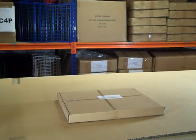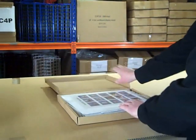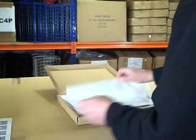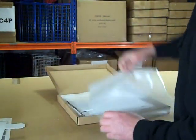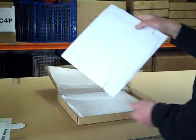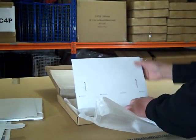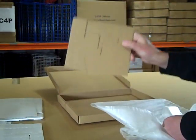Assembling the four-tier cardboard display stand. Inside the box you should have a set of assembly instructions, a header board, an outer casing, a set of tiers, and finally a brown support.